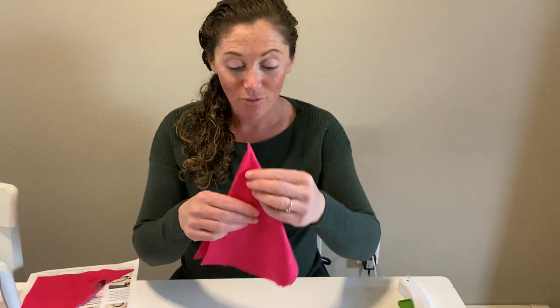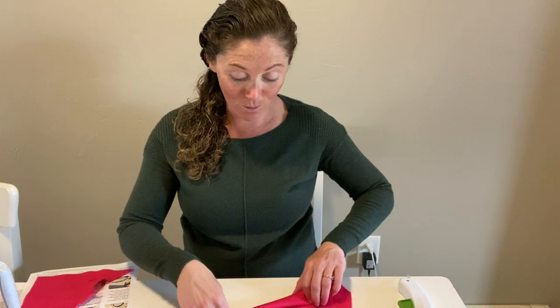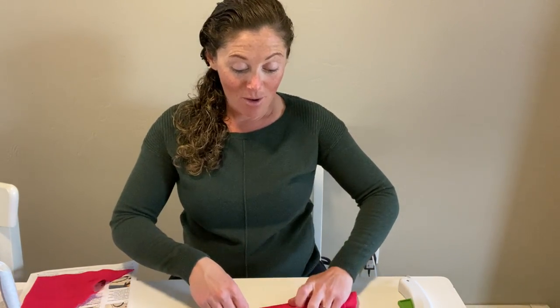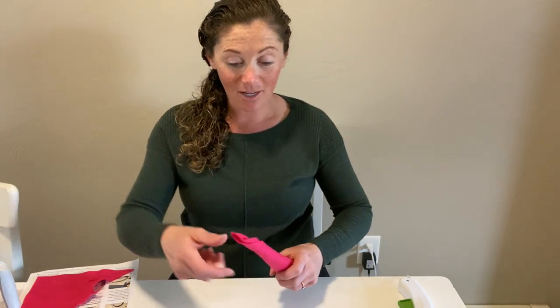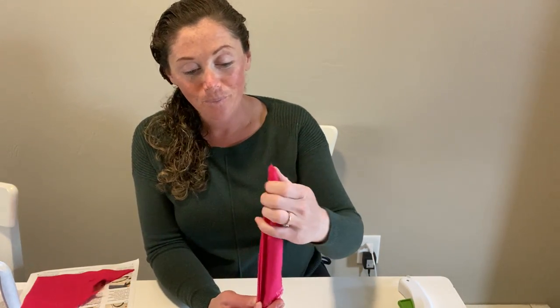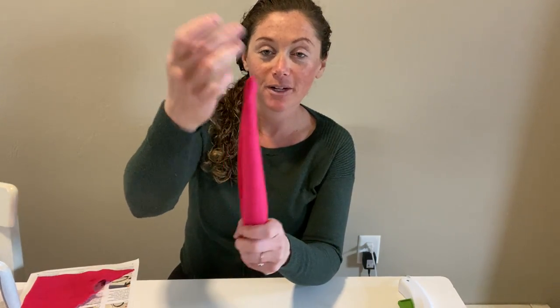Step number one is we're going to take one piece of felt, fold it into a triangle shape, and then roll it into a cone. This is our unicorn cone. We want to make sure it's not too big or too tall, because if it's too big, it might not stand up or might be very hard to glue onto the top of our headband. This is about the right size right here.